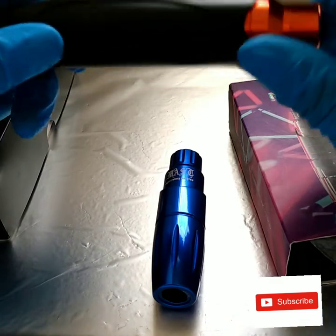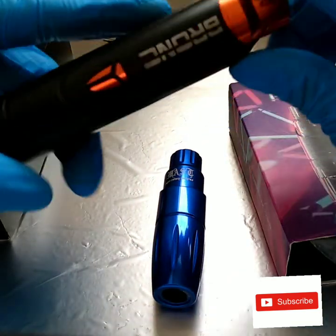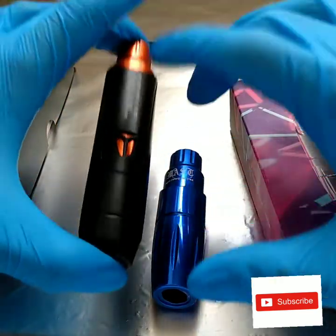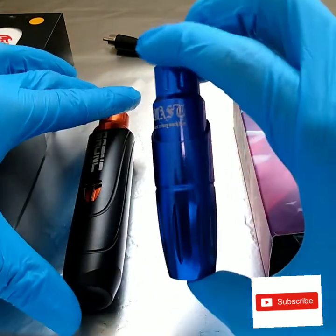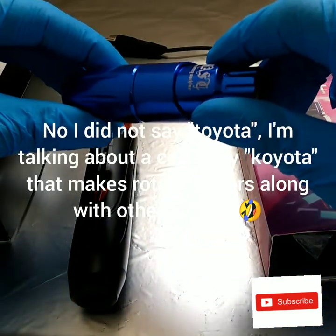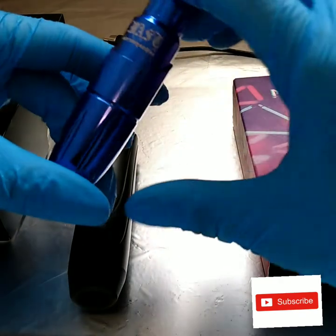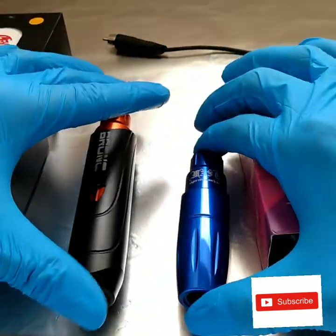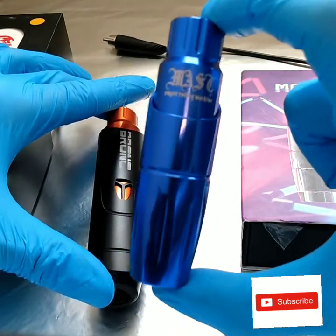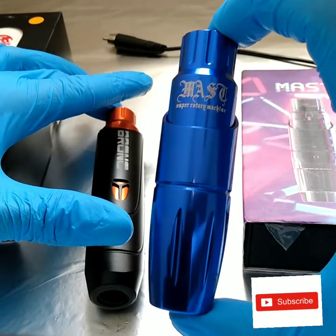Not only are they from different companies, but the Bronc V8 has a Swiss motor in it while the Mass Tour has a generic Japanese motor. Swiss motors are way more expensive than generic Japanese motors. If the Mass Tour actually had a branded Japanese motor like Koyota or Kami, the price would probably jump up to around $170, boosting it significantly. If Dragonhawk made this exact model with a better motor, they would make a lot more sales.